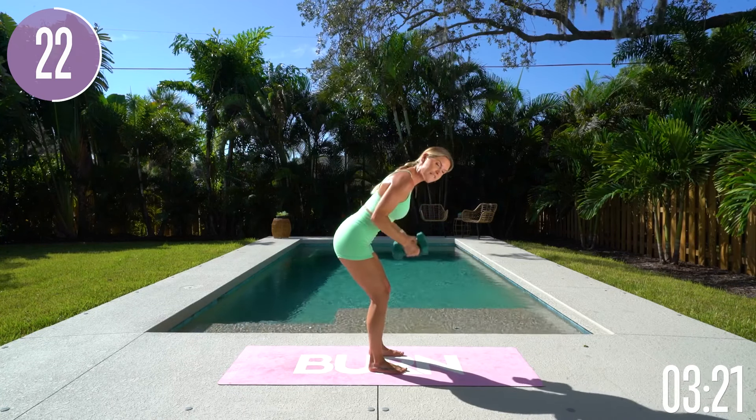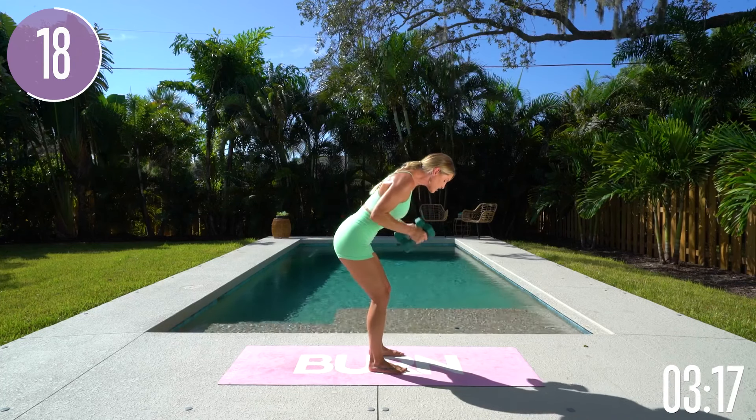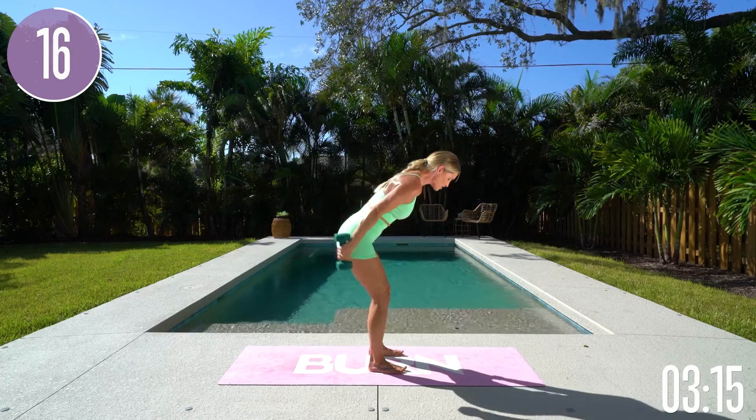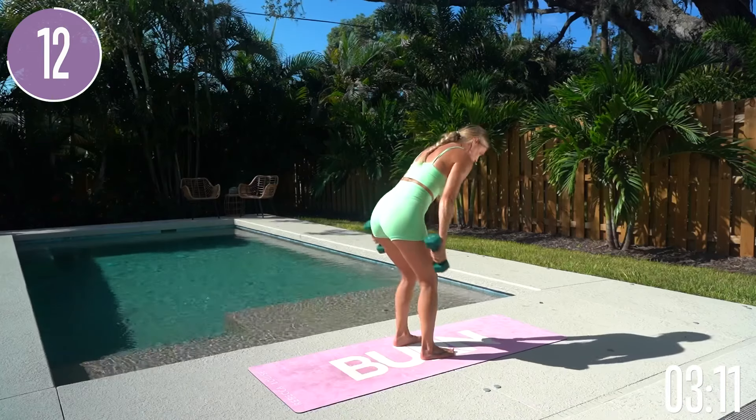Remember, it is going to be 20% fitness and 80% nutrition. So if you're not eating the right food, it's going to be really hard to get those results. That's why we have customized nutrition plans inside of the Burn by Rebecca Louise app.